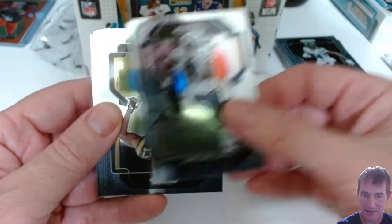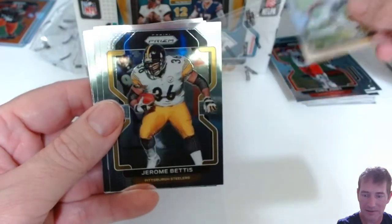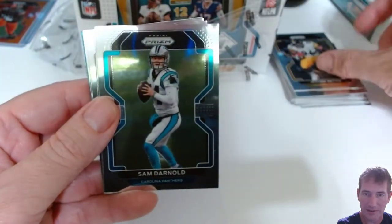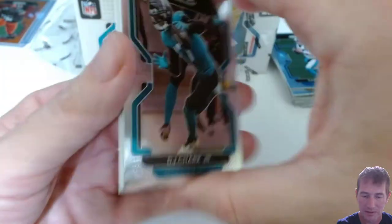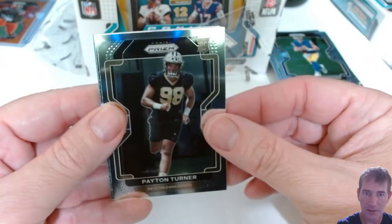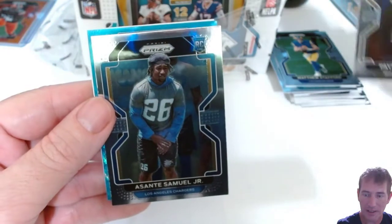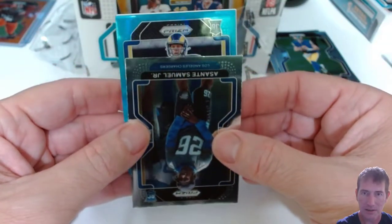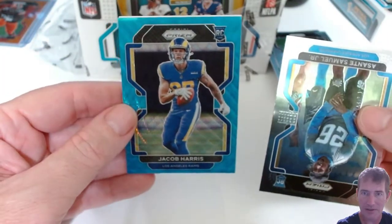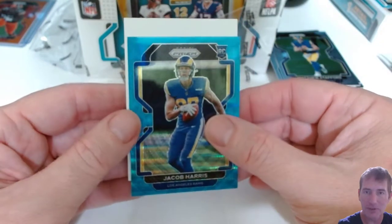We got a Panini redemption — Antonio Gates, Chris Jones, Michael Thomas, Jerome Bettis, Sam Darnold, DJ Shark, Matthew Stafford. There's a blue coming up. Peyton Turner for a first rookie — a blue wave. Second rookie is Sante Samuel Jr., and behind that we've got a Los Angeles Ram card — Jacob Harris. But behind that, we have a redemption, just like I thought.